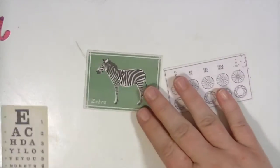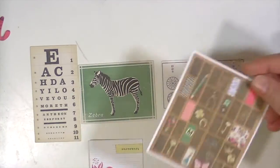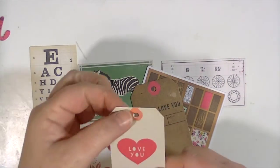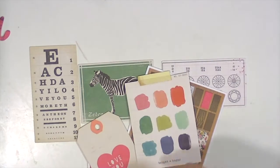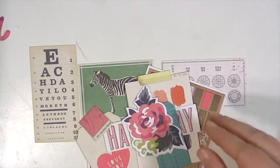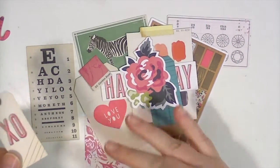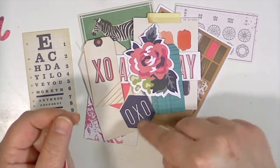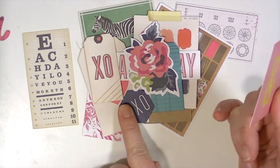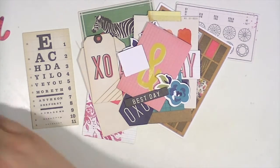You get varying sizes and shapes of ephemera as you do in most Create Paper lines — square pieces good for layering, tags with little hole punches, on a really nice thick cardstock. There's a floral piece and this cute little 'XO' piece. I did a video already showing this collection and I mentioned it says 'OXO' — I might just stick it so it says 'XO' underneath a picture. There's one that says 'Best Day' and one with florals.